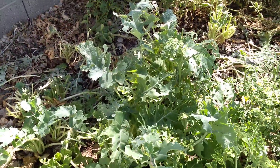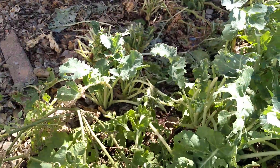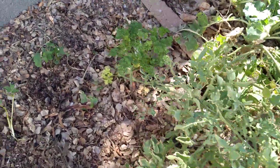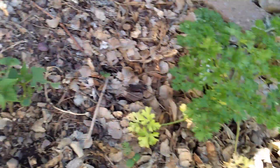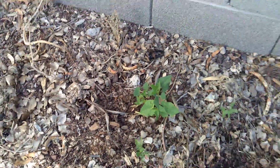The kale keeps getting eaten by bugs. I guess that's kind of like some sacrificial plants — that way they leave the others alone. There's some parsley. I've transplanted some of the beans into these other locations as well.